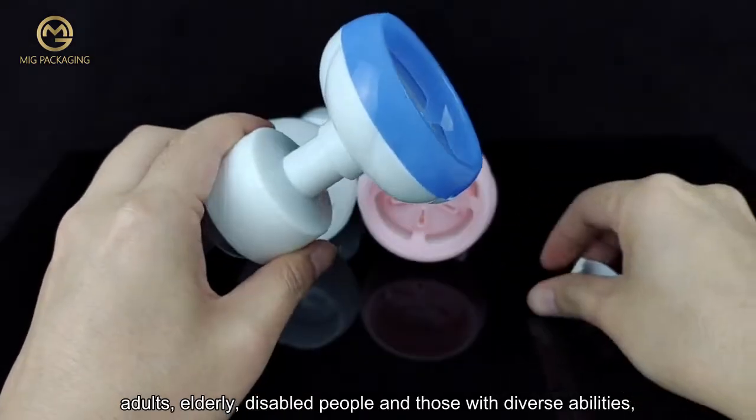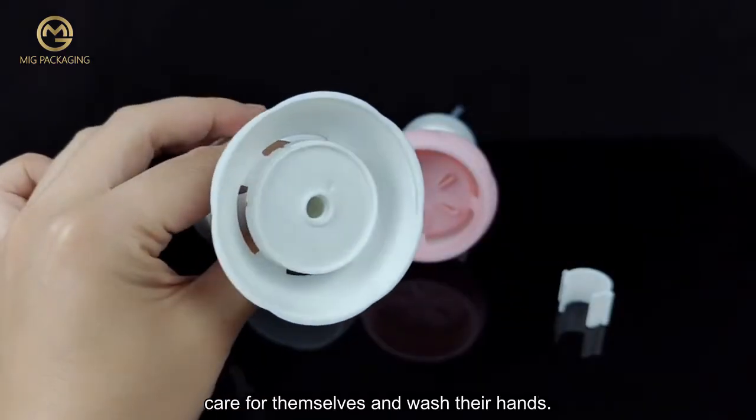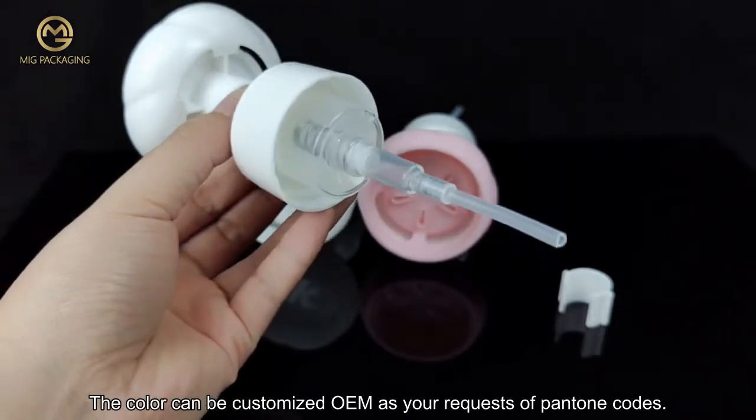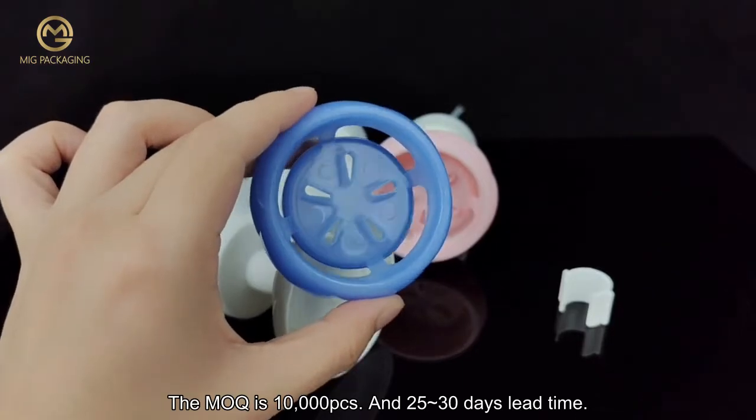adults, elderly, disabled people, and those with diverse abilities care for themselves and wash their hands. The color can be customized via OEM as per your requests using Pantone codes. The MOQ is 10,000 pieces.